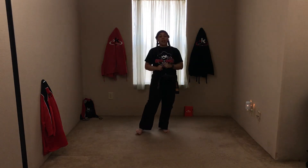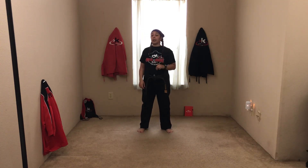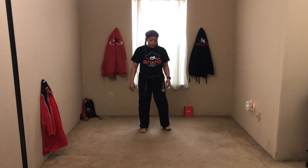Alright, this is K1 Lesson 6. We're going to go over one-steps three and four. We already went over one and two, so we're going to go over three and four. Ready, stand. Contention bow, ready stand. So number three and four have high block and knife hand block, again both with your right hand.